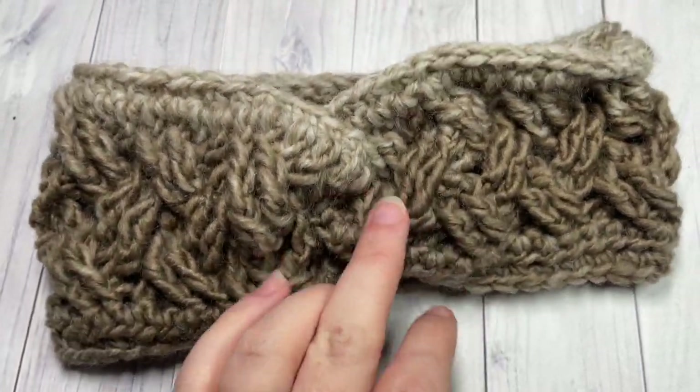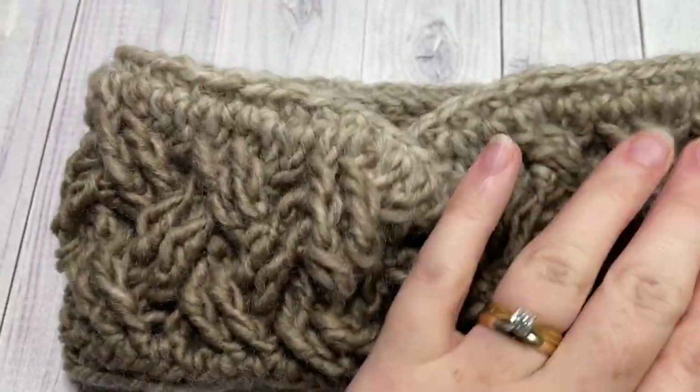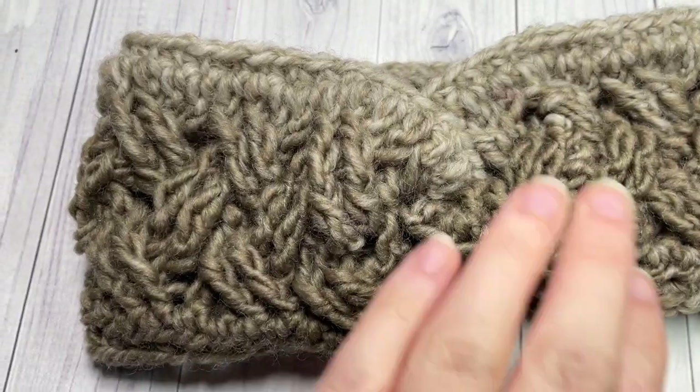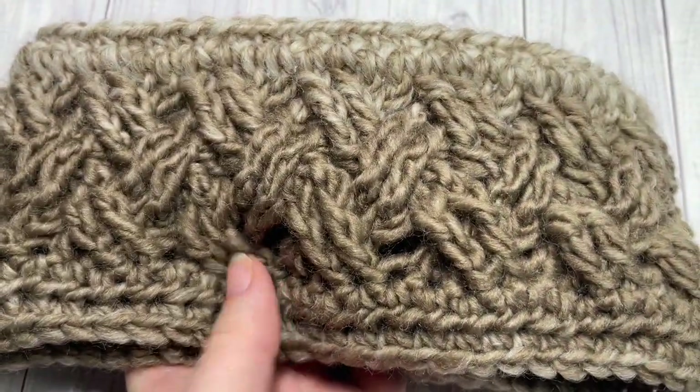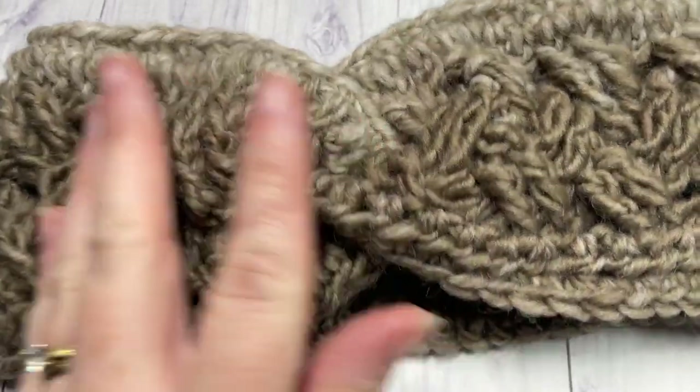Thank you so much for joining me! I invite you to subscribe, take a look around, and I look forward to seeing you again next time. Until then, happy crocheting — bye!